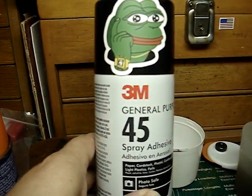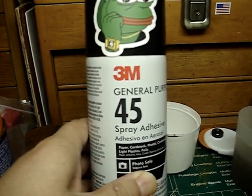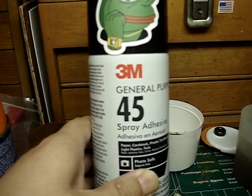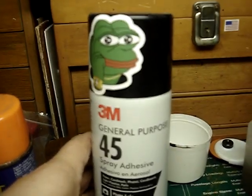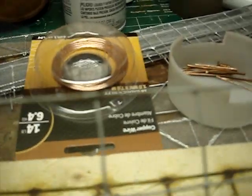One thing I did do: I used this 3M product — general purpose adhesive. That's what I use to stick the Tulle onto the painted copper fencing post.